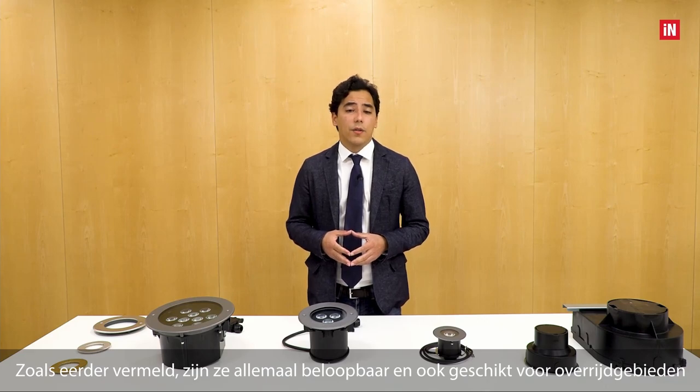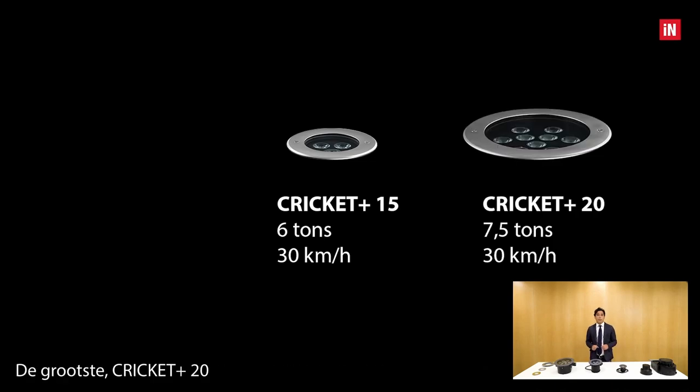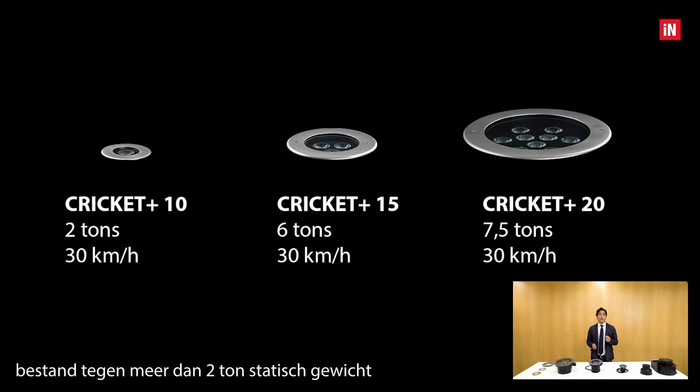Now, some technical features of the Cricut Plus series. IK09 for the Cricut Plus 15, IK10 for the Cricut Plus 20. As mentioned, they are all walkable and suitable for drive-over areas. The medium-sized Cricut Plus 15 withstands up to 6 tons of static load and acceleration of 30 km/h, far beyond the requirements of European legislation. The large Cricut Plus 20 reaches an even better maximum load of 7.5 tons. The small Cricut Plus 10, despite being a very compact product, maintains both characteristics, resisting more than 2 tons of static weight.